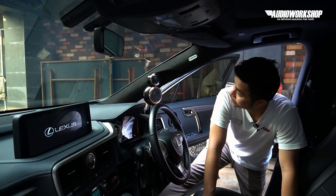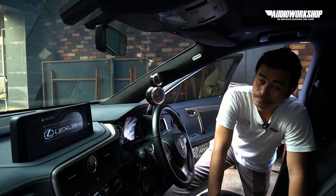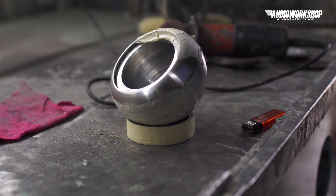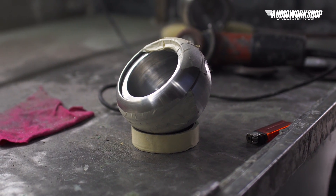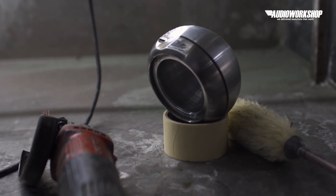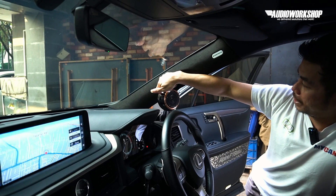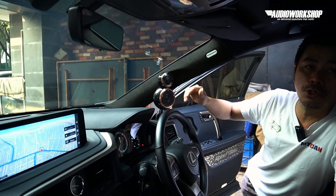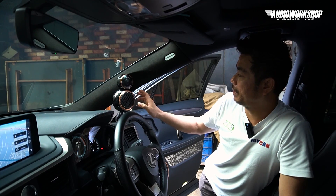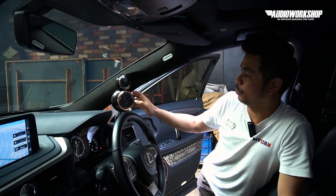Signature dari BBS yaitu filarnya — warnanya cakep banget. Bahannya apa, Kuh? Bahan housing-nya ini campuran: bagian belakang aluminium, bagian depan ini tembaga. Begitu juga tweeter-nya. Jadi bahannya mix antara aluminium dan tembaga.